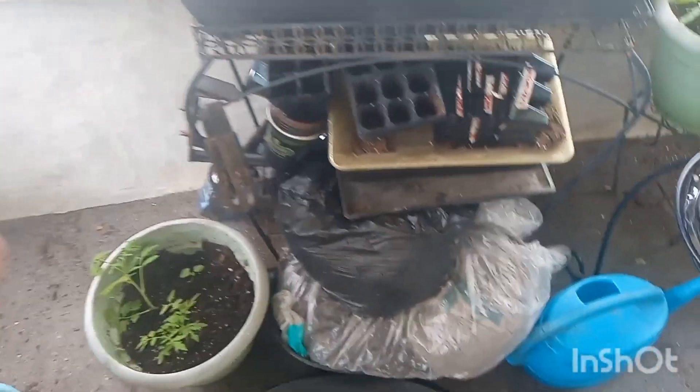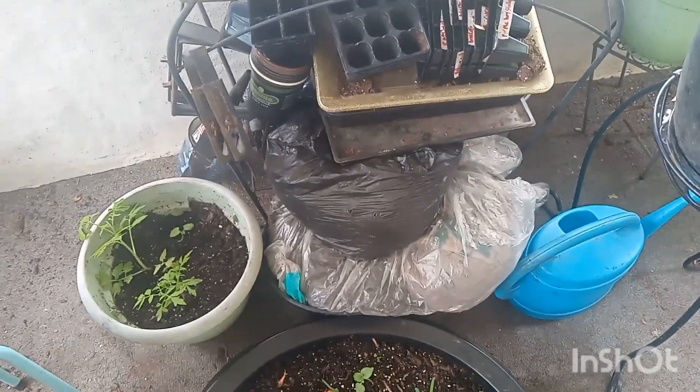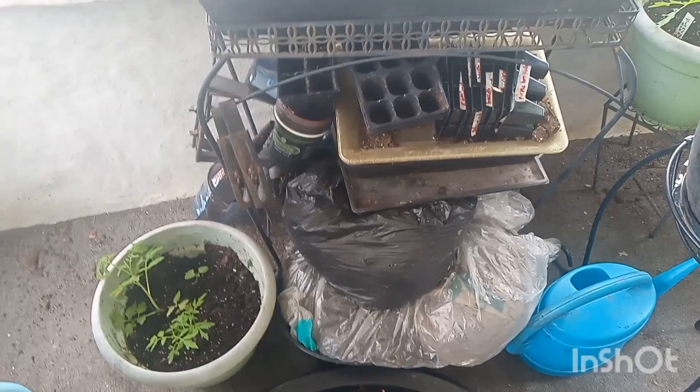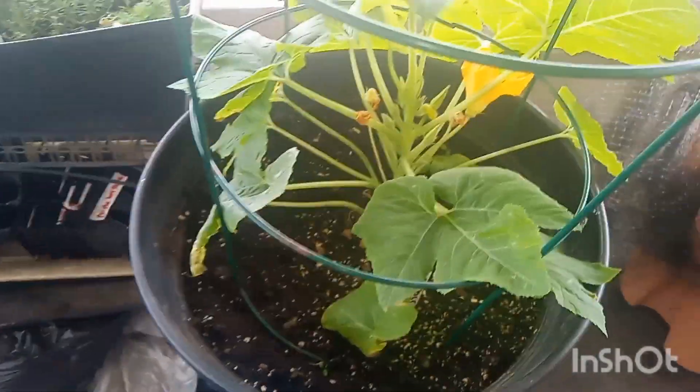Over here is just the mulch and plant pot storage area. I want to clean your pots really well if you're going to store them indoors, because you don't want to bring in any insect eggs or anything like that.